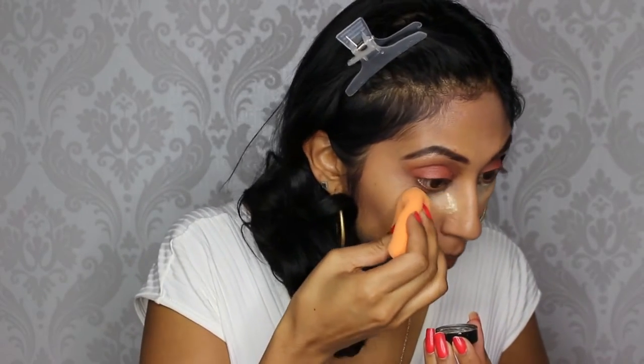Then I'm taking the Ben Yai Banana Setting Powder and setting my concealer and underneath my contour, applying that with my makeup sponge as well as a brush. Once that has baked for a bit I'm just dusting it all away.